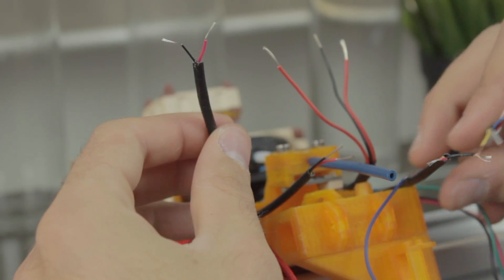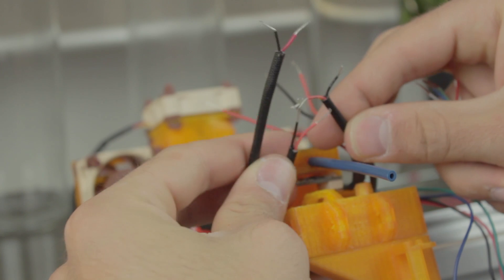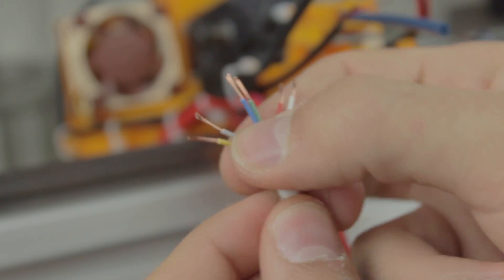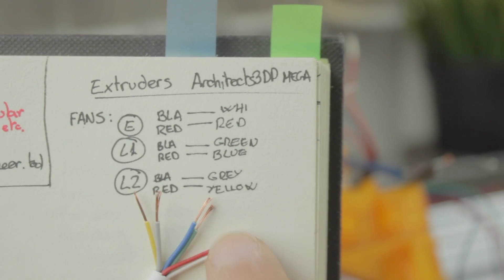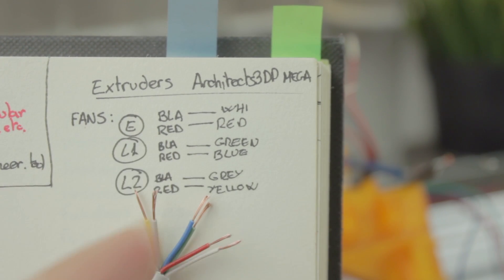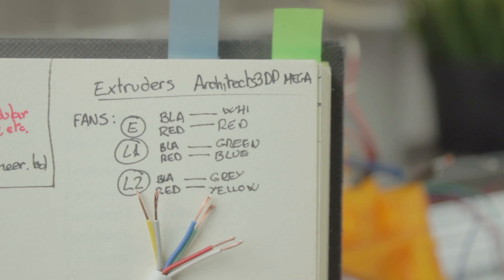I'm going to start welding the cables of the fans. Here we have the three pairs of black and red cables coming out of the Noctua fans, and from the other side a six-wire cable that I have separated into groups of two. I strongly recommend you to take note of all the steps you make, since it will be very helpful later on to make the connections. I've written in my project's book the pairs of cables: E (extruder fan) black to white and red to red; L1 (layer fan 1) black to green and red to blue; L2 (layer fan 2) black to grey and red to yellow.